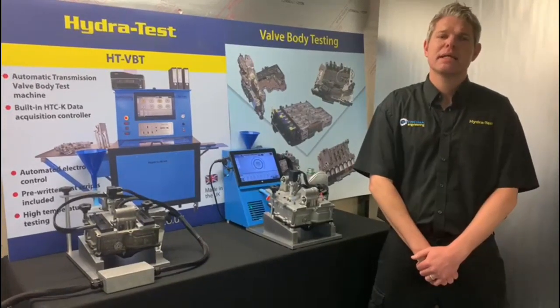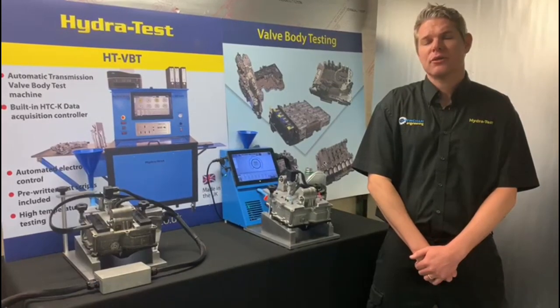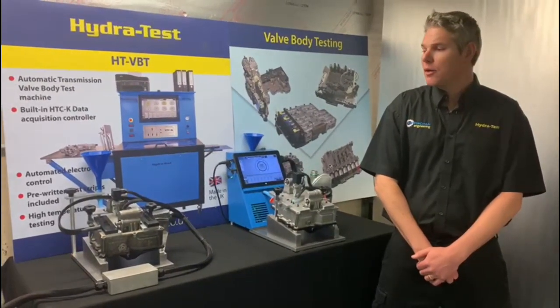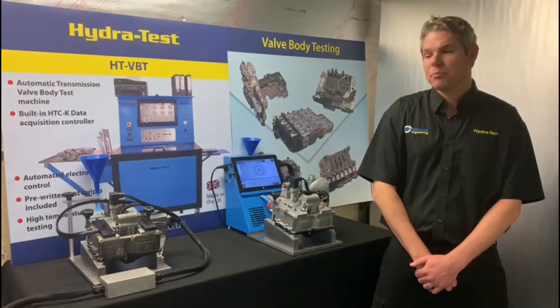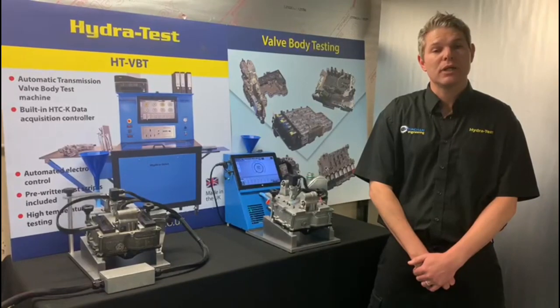Hello, my name is Tian and I want to thank you for taking the time to watch this video. We at HydroTest are delighted to introduce you to our latest test equipment. Our development engineers have just completed the work on the DSG OAM or DQ200 test stand.